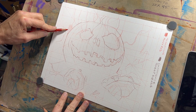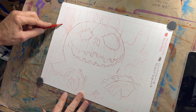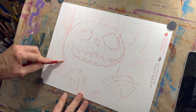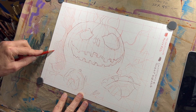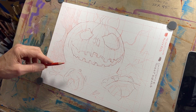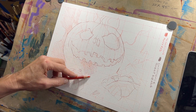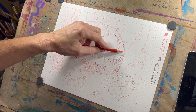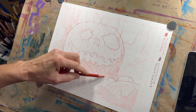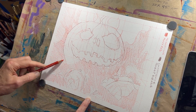Once you've got your lines down and you feel like you've got enough information — it doesn't have to be everything — you can come back in with your colored pencil and start filling in those really dark values. We're not going to put in the darkest darks or the lightest lights; we're just starting to add some value to what we're trying to create. Use the side of your pencil lead and a fairly relaxed grip to get a medium to light layer of colored pencil pigment on your paper. You can always come back and do another layer if you want to see it darker.